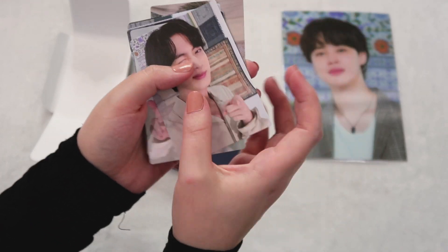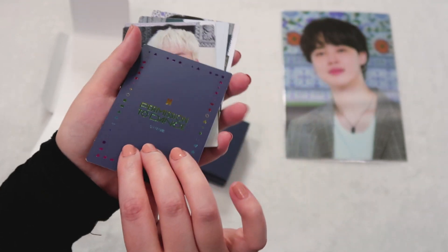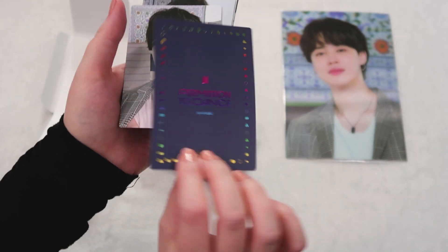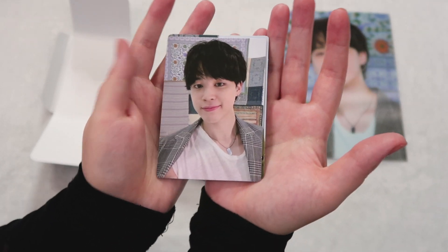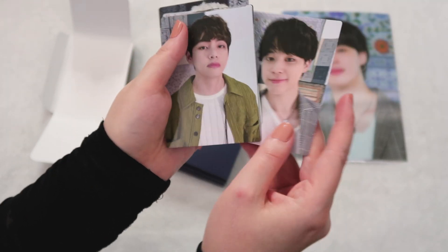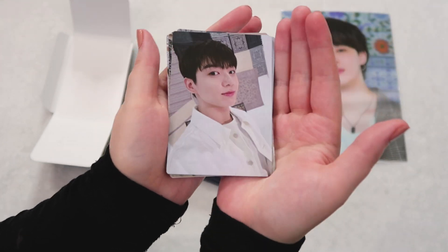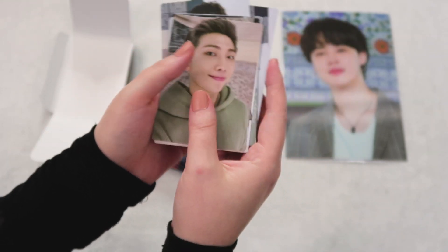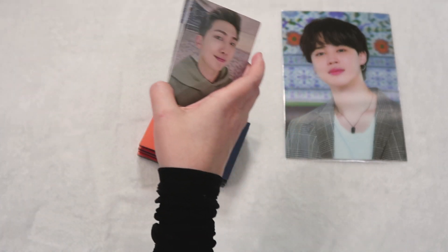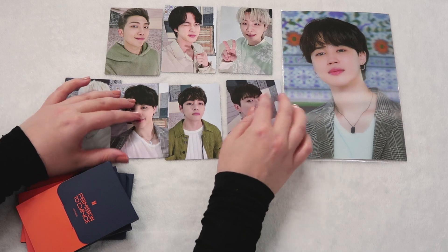Oh my god, Jin's is so cute. Obsessed. Yoongi — the timeline is losing it over his fits yesterday at the second concert. Hobie — platinum Hobie, a moment. Oh my god, Jimin — he looks so cute, and I love how the jacket's just over his shoulders, he's not actually wearing it. Tae — so cute, always. And JK — wow, that one's beautiful. These are so nice, I'm in love with them. I'm gonna want to keep them all. I wish they would have given us a group card too because it's gonna be weird in an eight pocket.